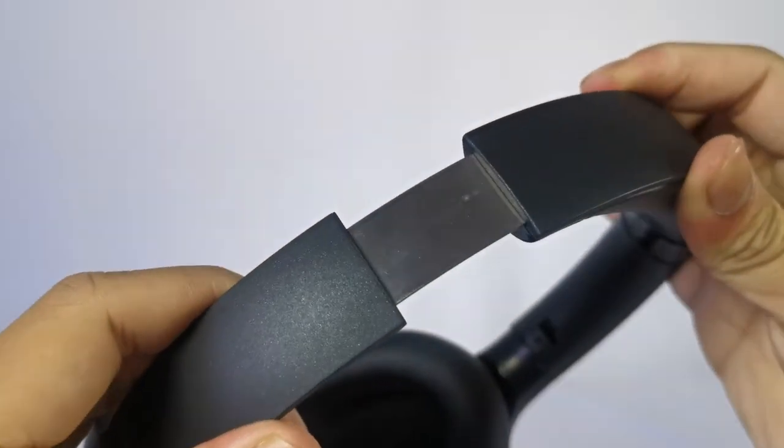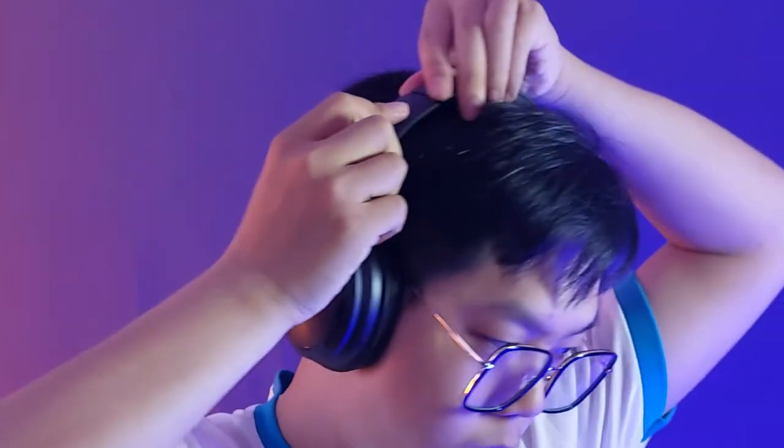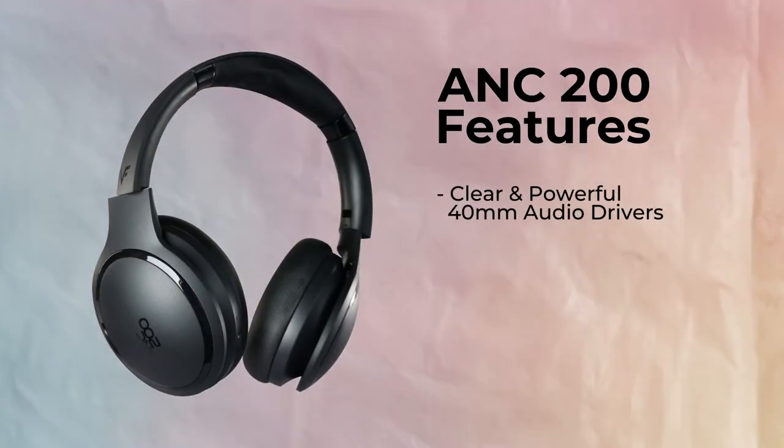If your head doesn't fit the earphones, don't worry — you can extend the size to fit a bigger head. And if you bring this outside or pack it in your bag, remember you can fold the headphones up nice and tight. The ANC200 comes with 40 millimeter drivers.